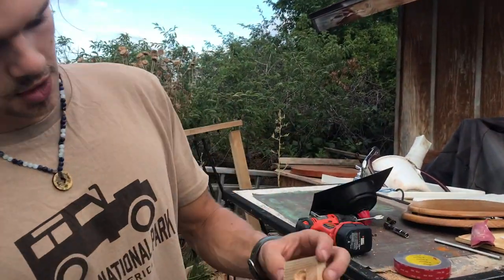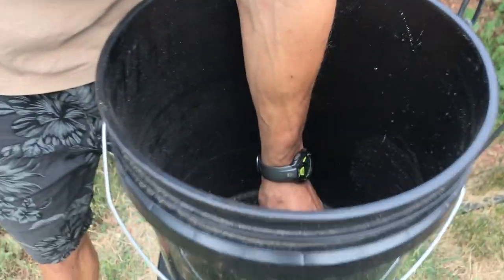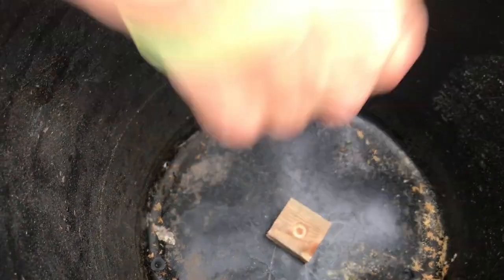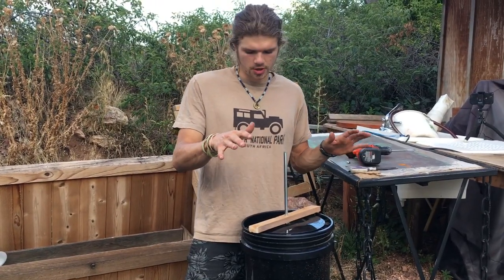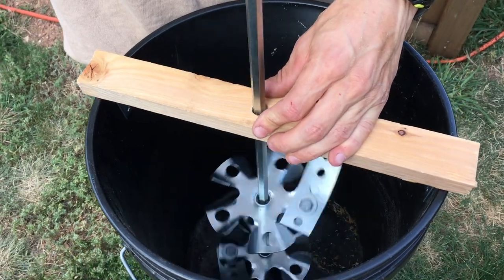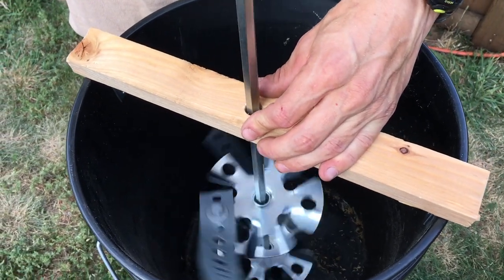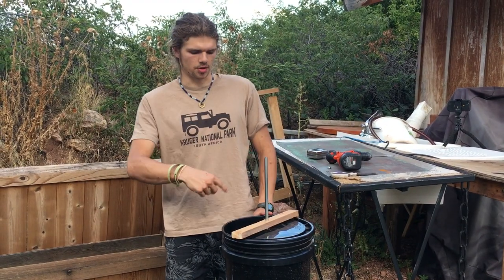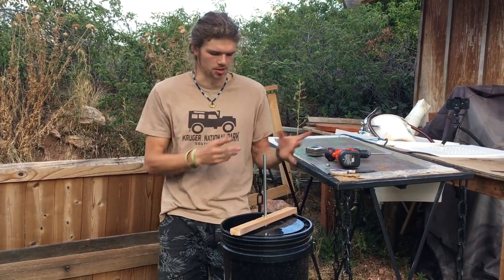We're just going to glue this right down there so that the stick goes straight — it keeps it in a line and doesn't go all over the place. We put this piece of wood here so that the spindle has like a strong, almost like a bearing. It's not really a bearing, but it has something to keep it in place while it's spinning so it doesn't just go all over the place in the bucket.